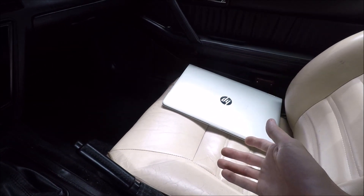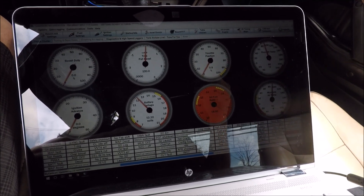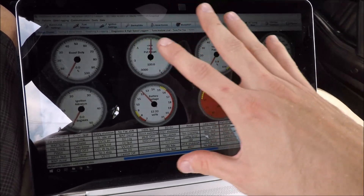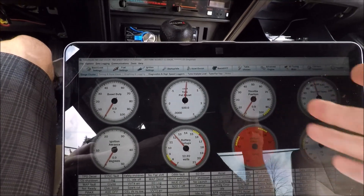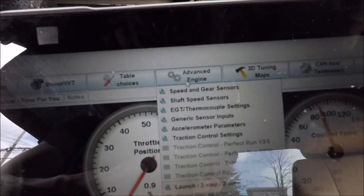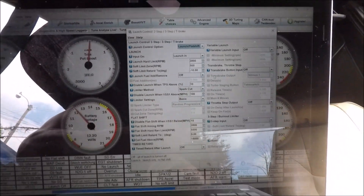I have Tuner Studio open, the car is on, and the ECU is connected. My screen is very glossy so it's a little hard to see, but I'll show you exactly where you need to go. From the main screen, go up to Advanced Engine at the top and scroll down to Launch and Two-Step.